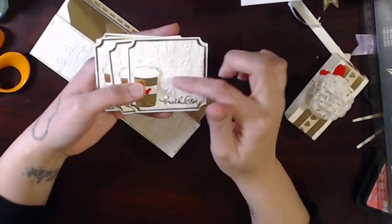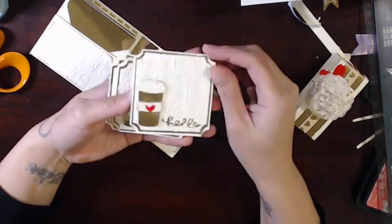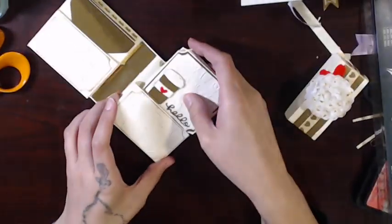Here are my cards — they're all the same. It's that Tim Holtz background: a coffee cup with a heart and it says 'hello,' and the inside has 'life starts after coffee.' So this is a super cute note set.